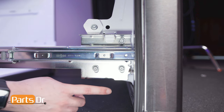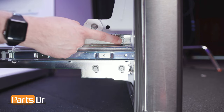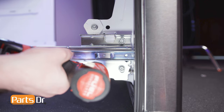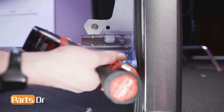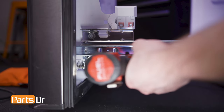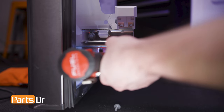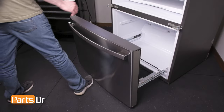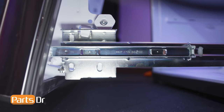Then, using a three-eighths inch nut driver, remove these six screws. Tilt the door forward and lift up and out.